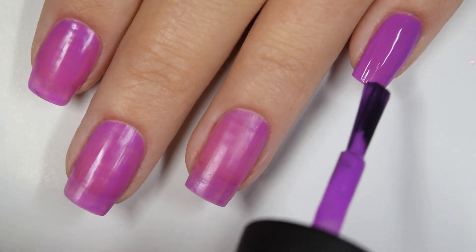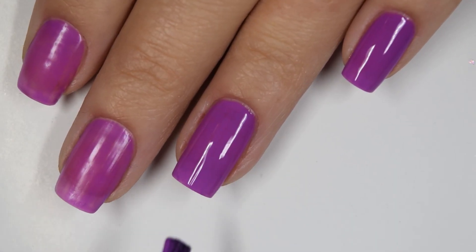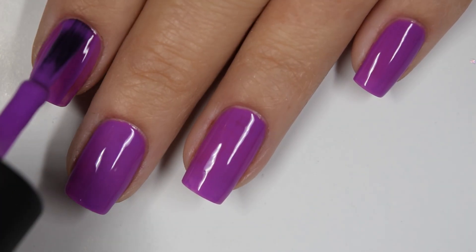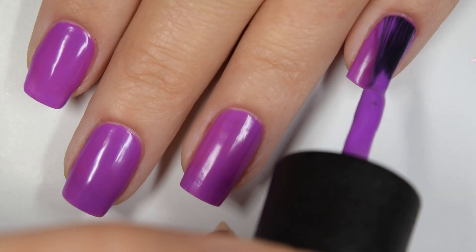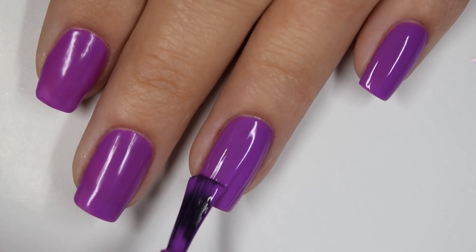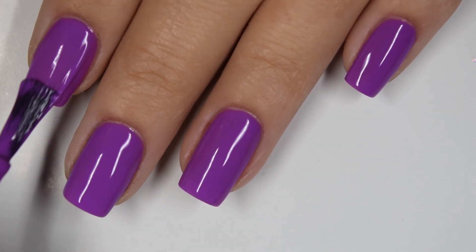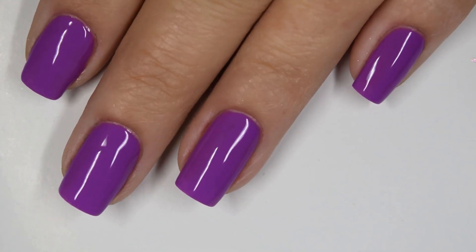Here's our second coat and that's building up really well in two coats, almost completely opaque. I did have a little bit of streaking that I wanted to cover with a third coat, but this is the one that comes to opacity in three thinner coats — I don't think anybody would need a white base for this one. There's our third coat and this one just like everything else is going to dry down to a matte finish — you will want a glossy top coat if you don't like that. So there is three coats.